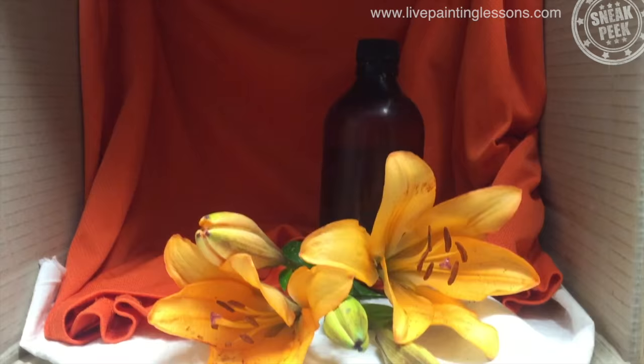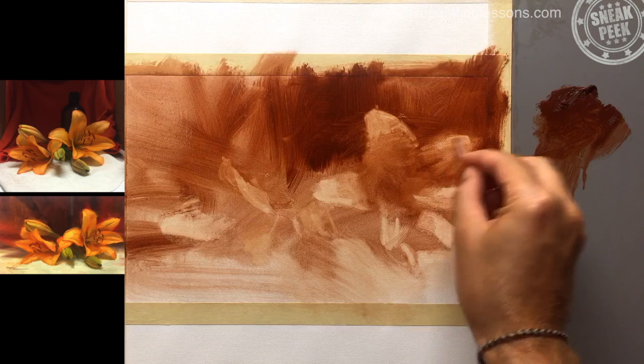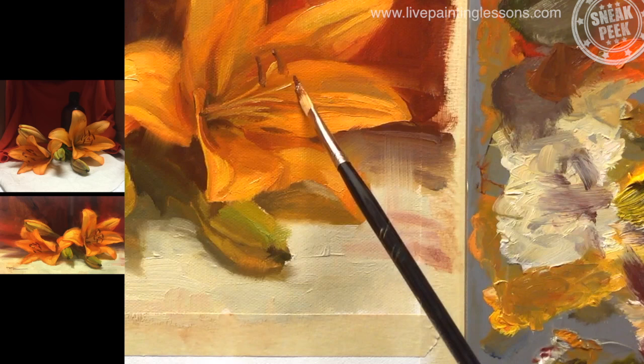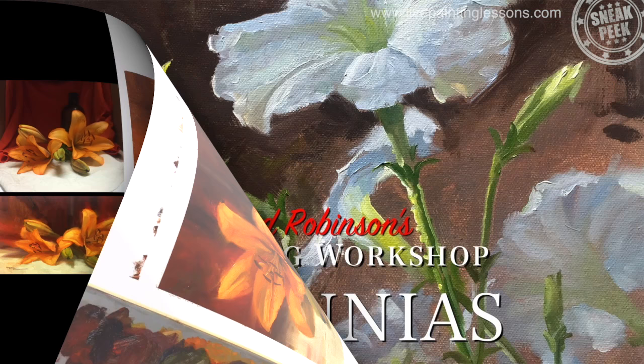In this lesson I'm going to teach you about setting up a still life, monochrome underpainting, matching colours accurately, and creating subtle glowing effects. This is a little more complex than the first lesson of the yellow rose, so we'll take our time and learn to really see before we paint.